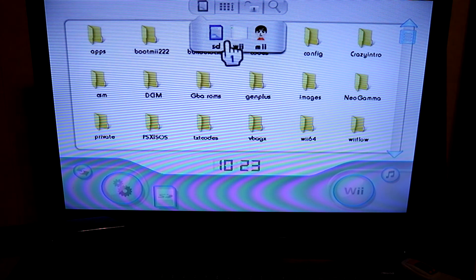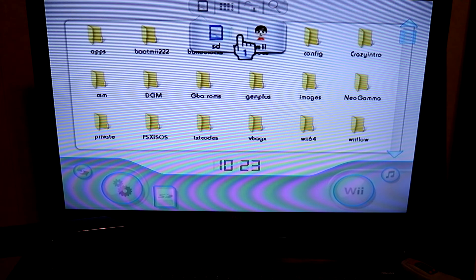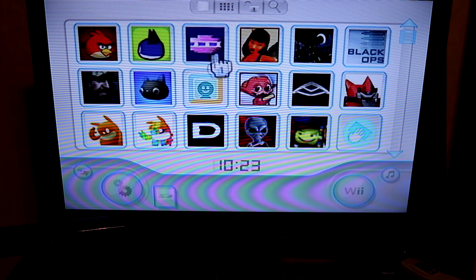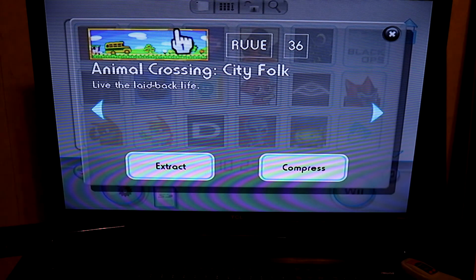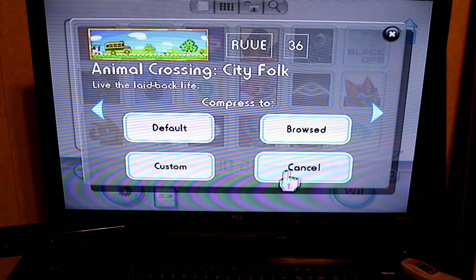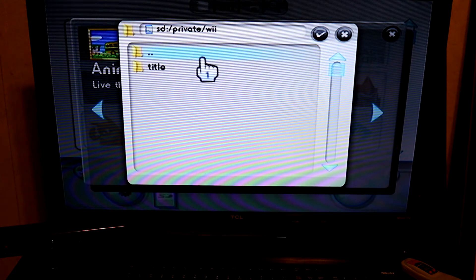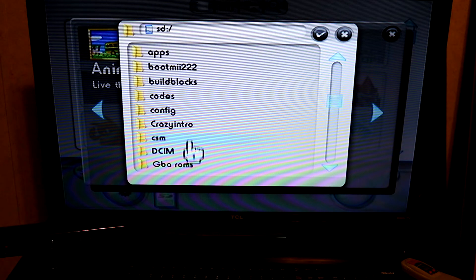When Save Game Manager GX opens, the first thing I like to do is click on the little Wii icon. That will load in the internal game saves on the Wii itself. From here, when you click on a game it will give you a few options. I like to choose Custom, then choose the source where I want to save the game save — in this case, to the SD card in a folder called Private.